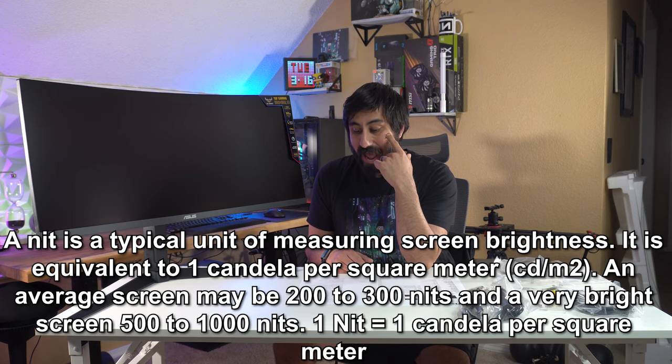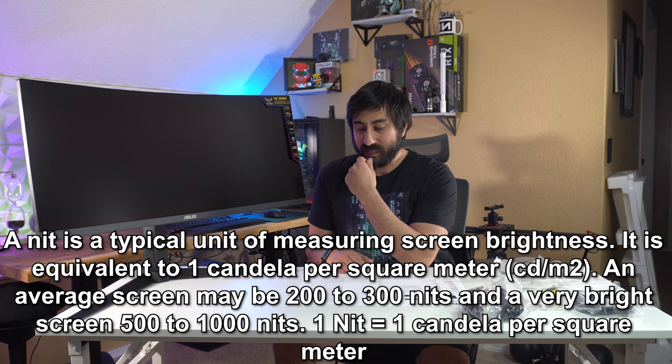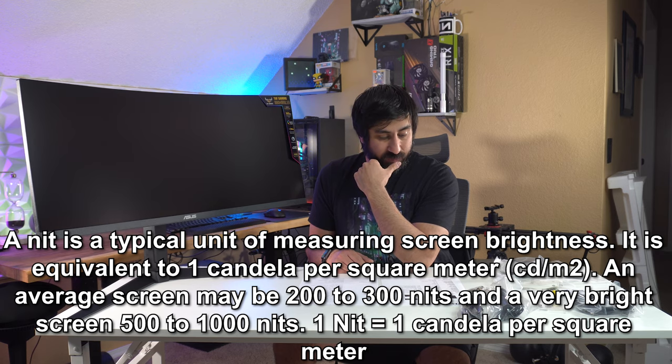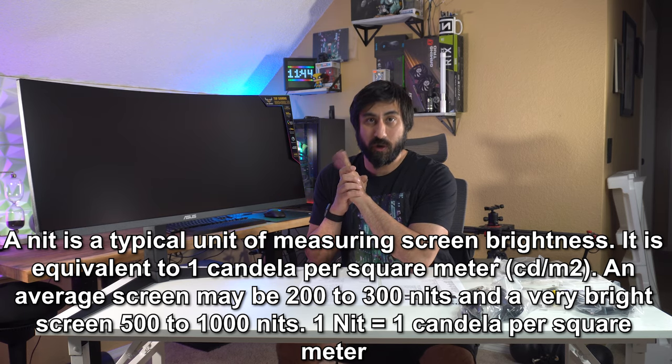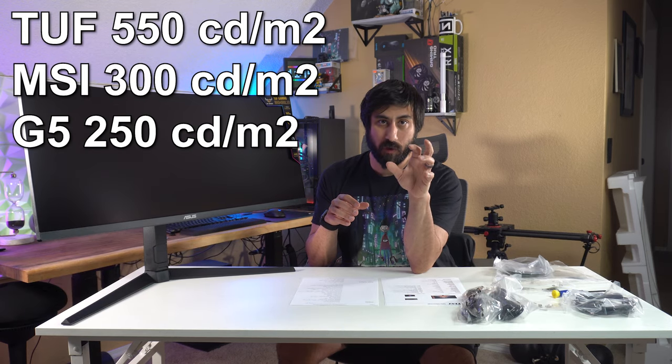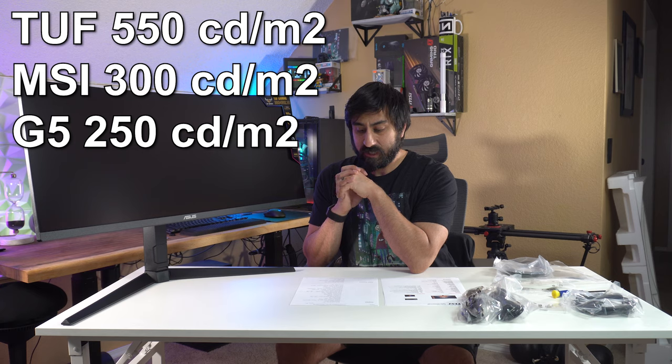I can't remember the G5's exact color numbers, but one of my major complaints was that the color and brightness just weren't the best. Brightness on this with HDR peak brightness is 550 candelas per square meter. The G5 is only 250 — that's less than half. The MSI's nits are 300, which is 50 more than the G5 but nowhere close to the 550 on this.